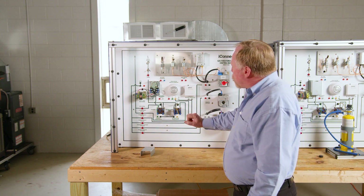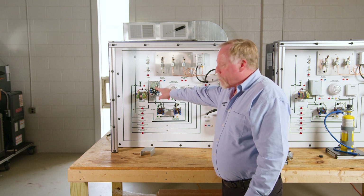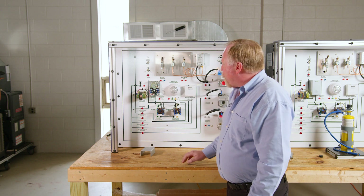Another way you could also use this is to troubleshoot and reset the fan limit switch for different temperatures. That way if it overheats, they can actually see the bi-metallic strip moving in there and tripping out on high temperatures.